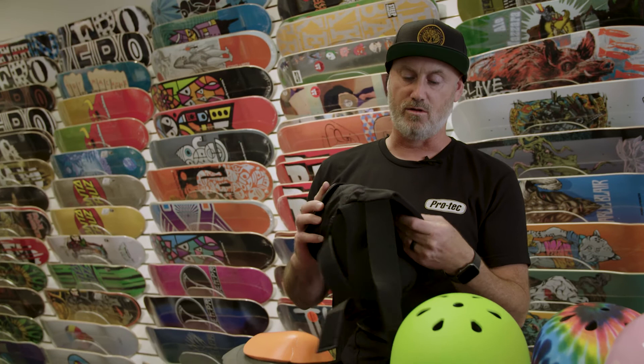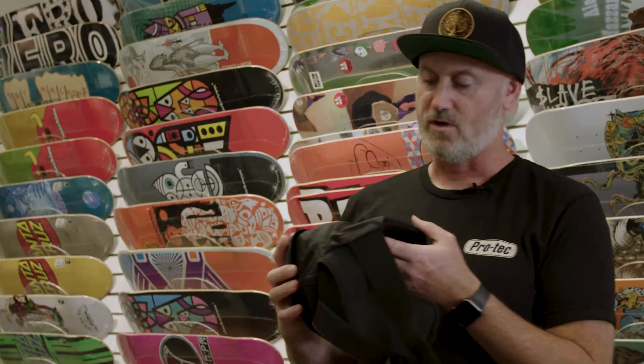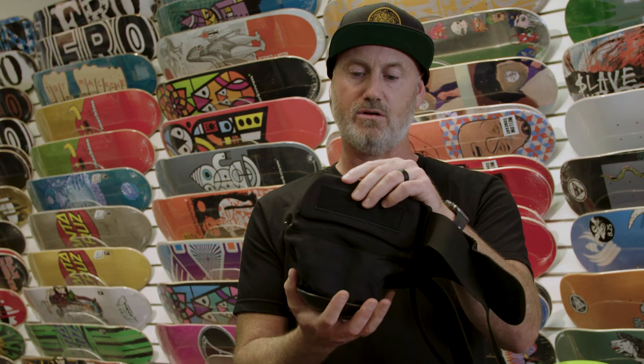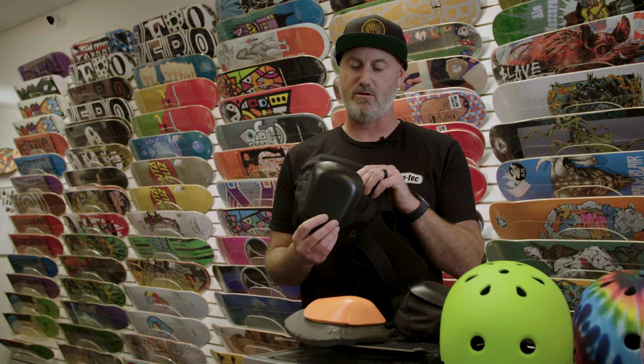Or if you're a roller skater, it allows you to cross over better without getting caught with your knee pads. We also added a Kevlar flex panel so that you have better range of motion. You can stand vertical and it hugs your knee when you go to slide because the flex panel stretches and moves with you.